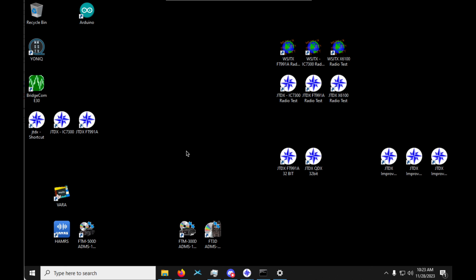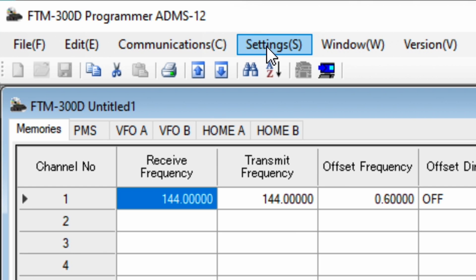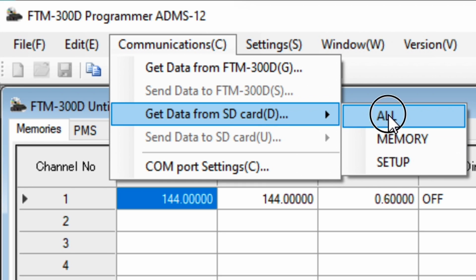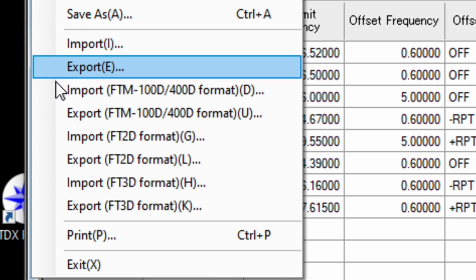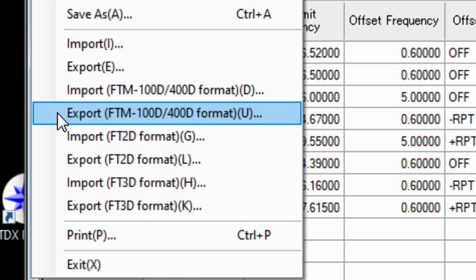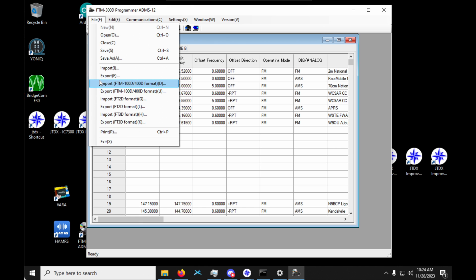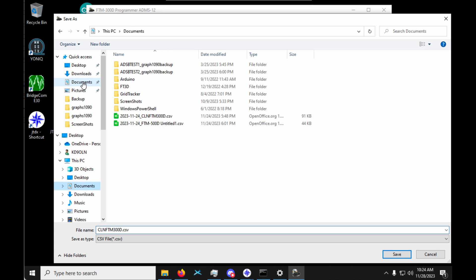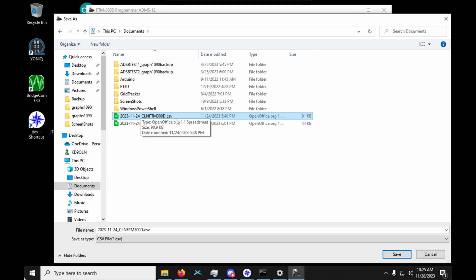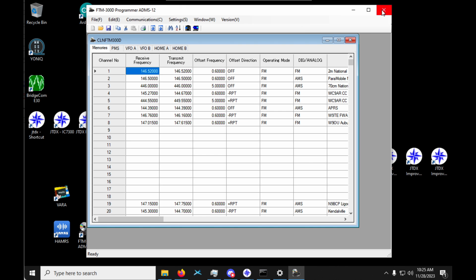So I have a backup of my FTM 300 and I have the FTM 300 software from Yaesu installed on my computer. I'm going to open up that software, go to Communications → Get Data from SD Card → Get All, and tell it where my SD card is. Notice there is no way to export this file directly to an FTM 500 — this is reasonable because the FTM 500 was not around when the FTM 300 was made. I'm going to export this into my documents. Here it is — all the memory channels I had on my FTM 300.